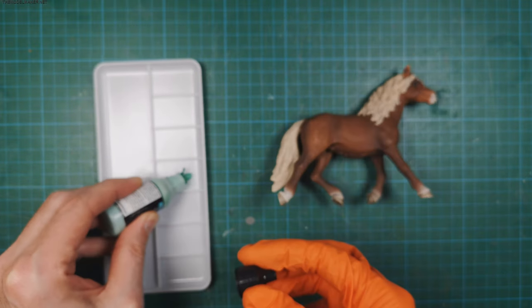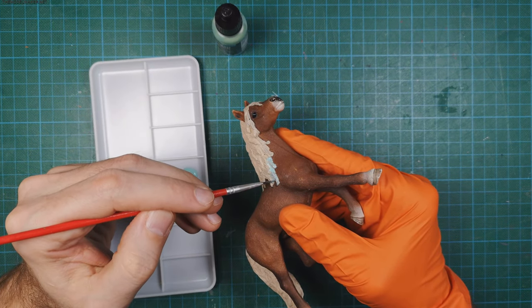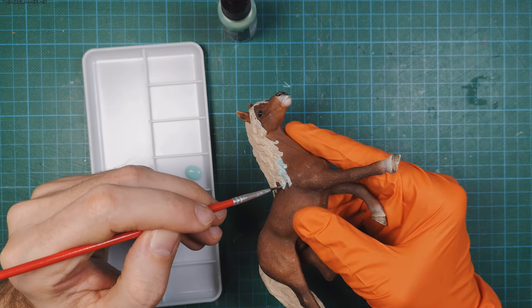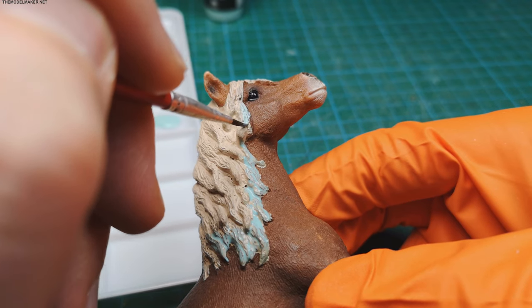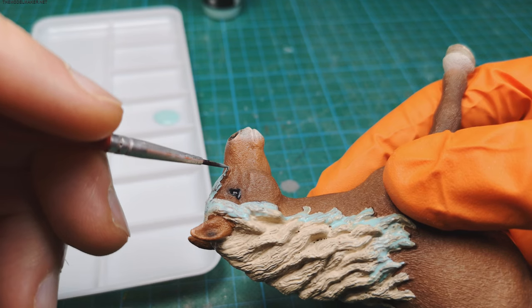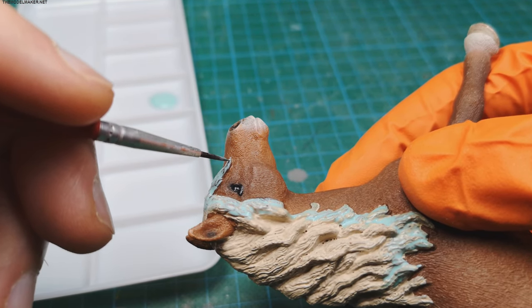I apply liquid mask to protect the hair areas. It should be easier to cover them later with a bright hair color in a single layer. Use a brush you don't care about too much, because it will be hard to clean.